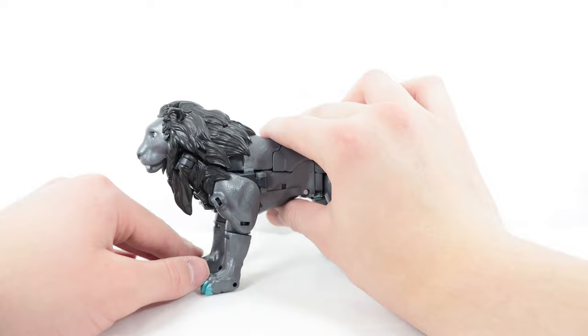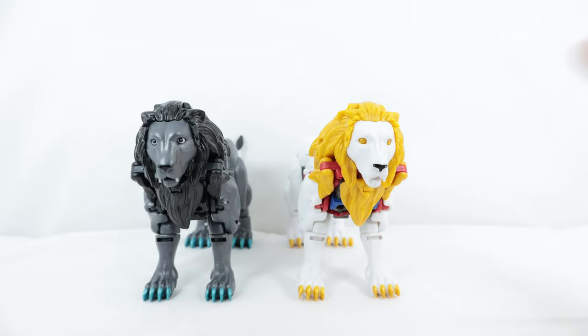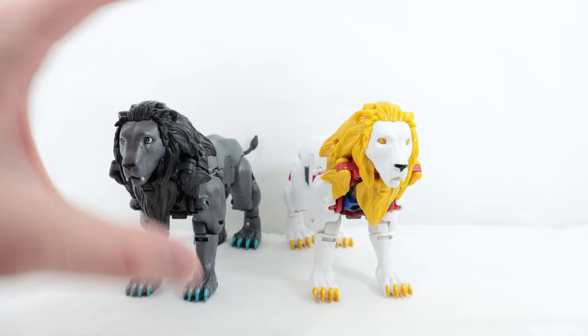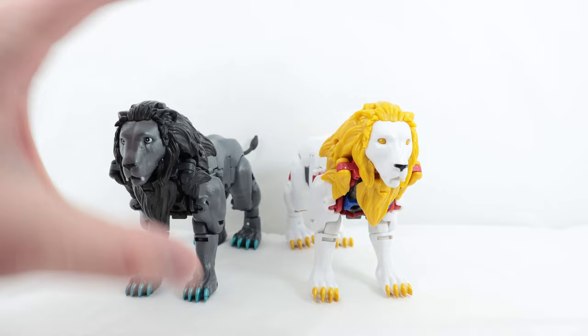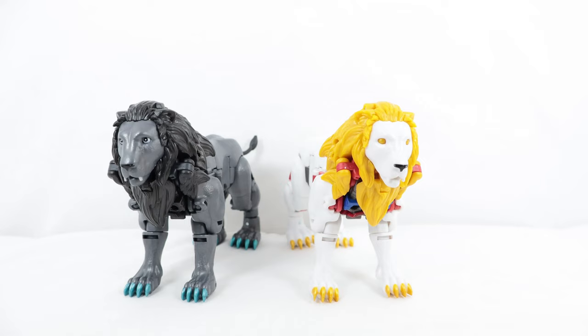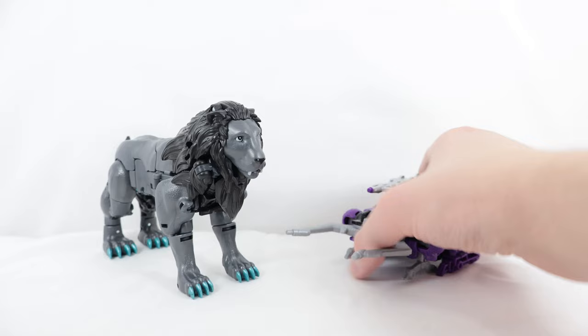Here he is with the original Leo Prime in lion mode — and as you can see, the eyes just look so weird on the original. That was one of the major complaints: he looked possessed and off, with barely any face detail, just plain white with white teeth. They did a much better job with Nemesis Leo Prime. Between the two, I personally like the Nemesis design more. And for another comparison, here he is with Trapanol.